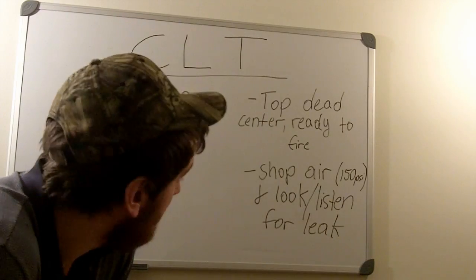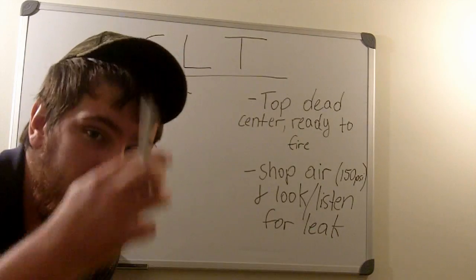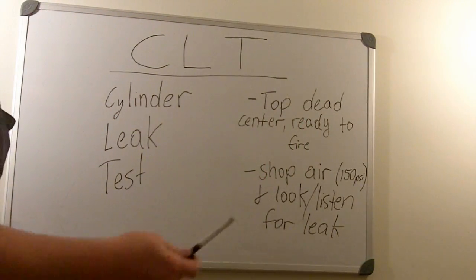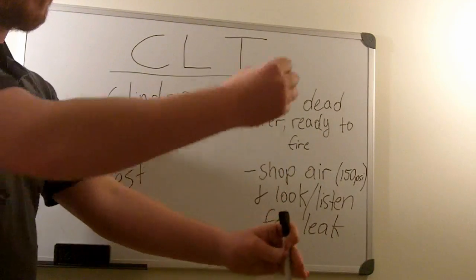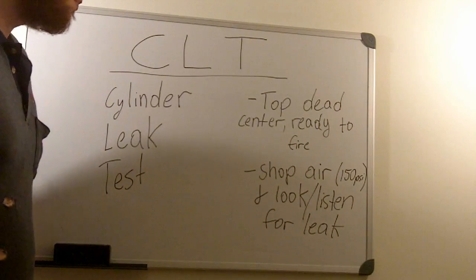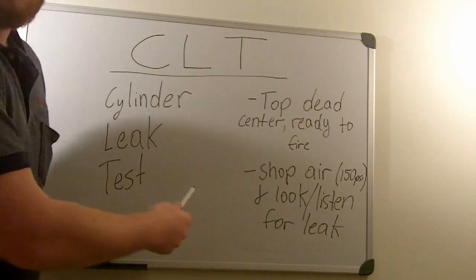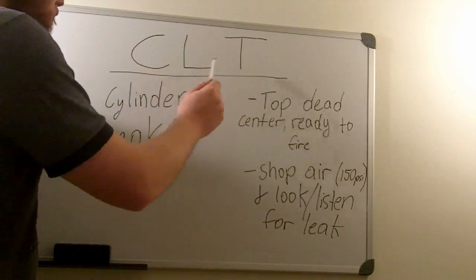Hey guys, this is Joel on How To, and this is a part 2 to the video I did earlier, but it's also a standalone video. What I'm going to be describing is the CLT test, which is the best test for testing compression. A lot of people use those little screw-in hose gauges to check all the cylinders, but this is the best test by far for testing for a leak in the cylinder. I highly recommend it before you ever pull a cylinder head to do a gasket.